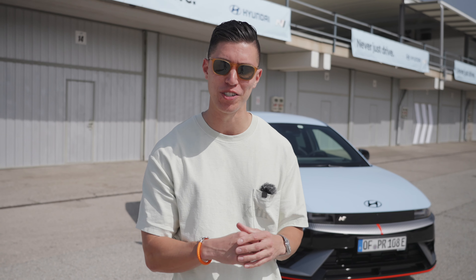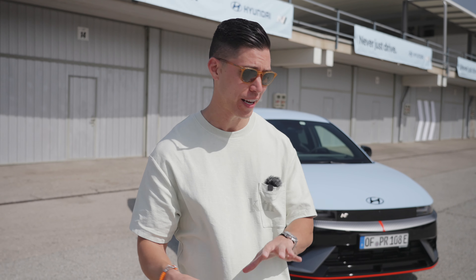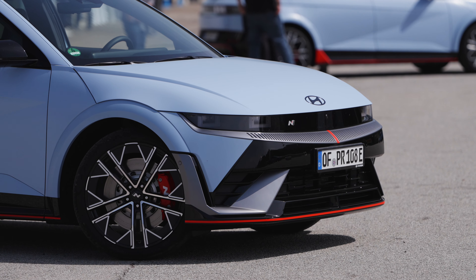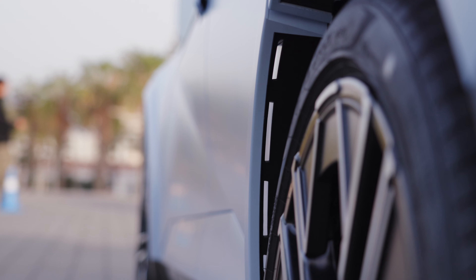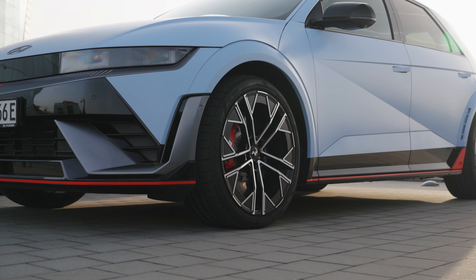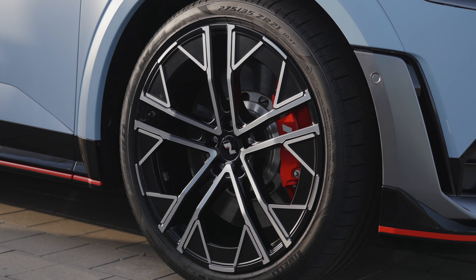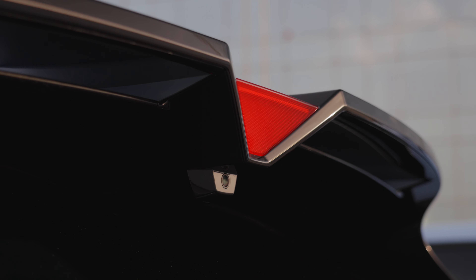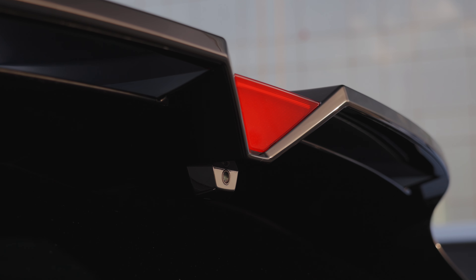They've taken the Ioniq 5 and just created almost like a race car out of it. There's lots of aggressive aero on it. In the front, you have that active flap that actually helps cool the battery, and you also have vents to help cool the brakes. We've got the larger wheel arches, which gives it a bit of a beefier stance and 21-inch rims all around. It's got a rear spoiler for downforce, and even the third brake light is inspired by F1 to give it a sportier look.